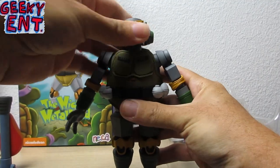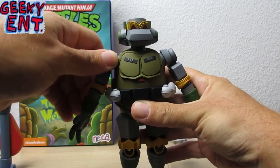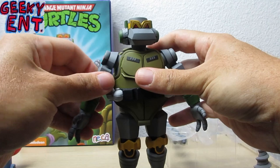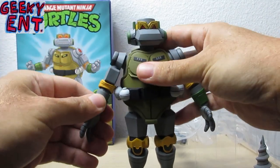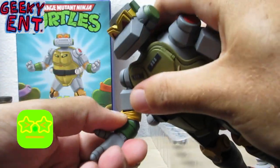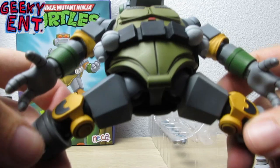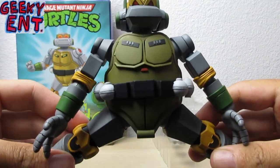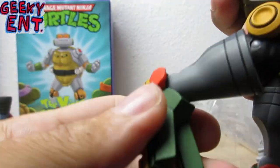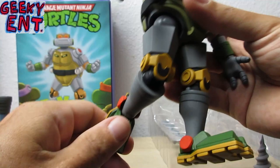Let's talk about articulation. He has a swivel at the head joint, up and down single rotation on the shoulders with some movement on the shoulder bends, a bicep twist, elbow articulation, and wrist articulation. At the hips he's got quite a range of extension with ball joints. You also get bends at the knee, ankle rockers, and ankle bends that can do a little ballerina tippy-toe pose.